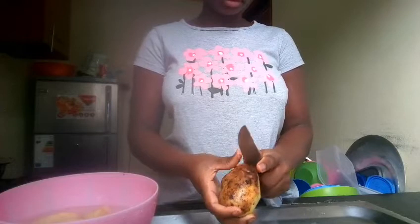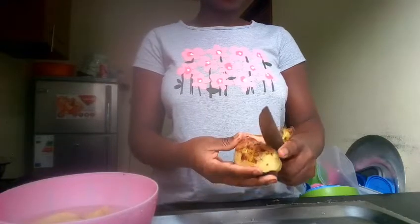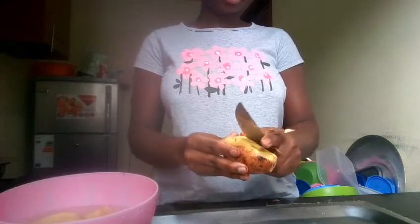Hello guys, thank you for coming back to watch my videos. In case you are new here, my name is Debbie. So today I decided to make chips, or chipo. The first step is to peel the potatoes.